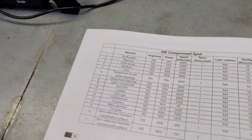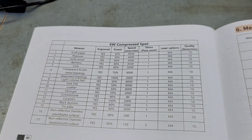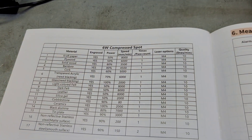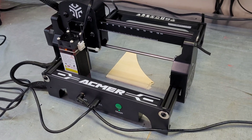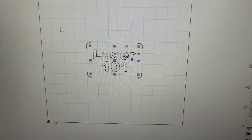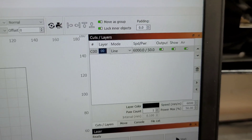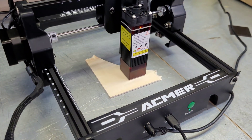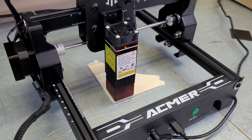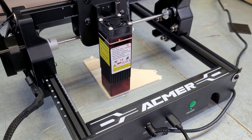We're going to get started on a settings test using the given factory settings. For number two plywood they recommend 50% power at 6,000 millimeters per minute, just to see how it engraves. I've just got the channel name set up at 6,000 mm/min and 50% power — I'm going to frame it, hit start, and do a line engraving first, then after that we'll fill it in.